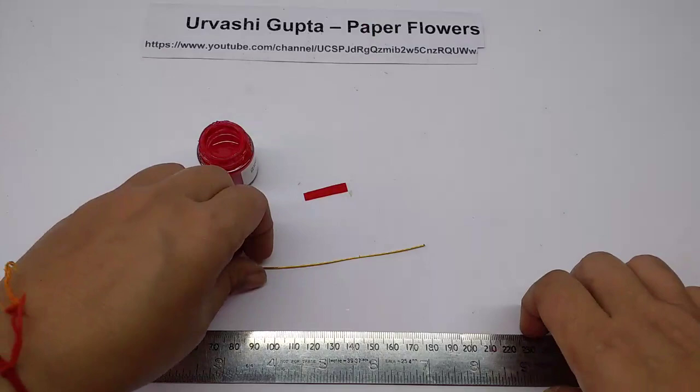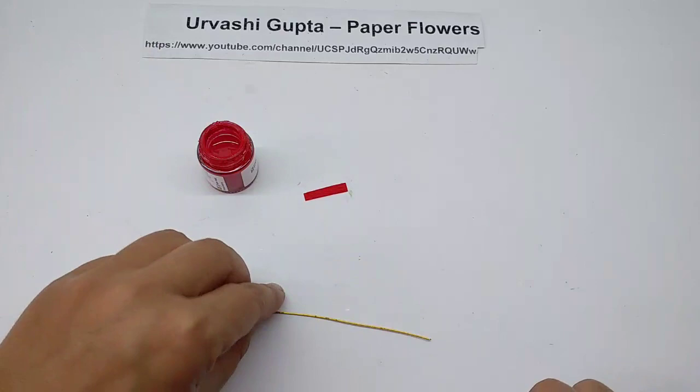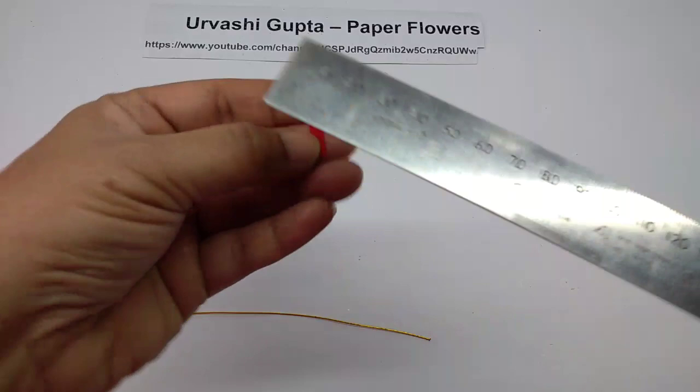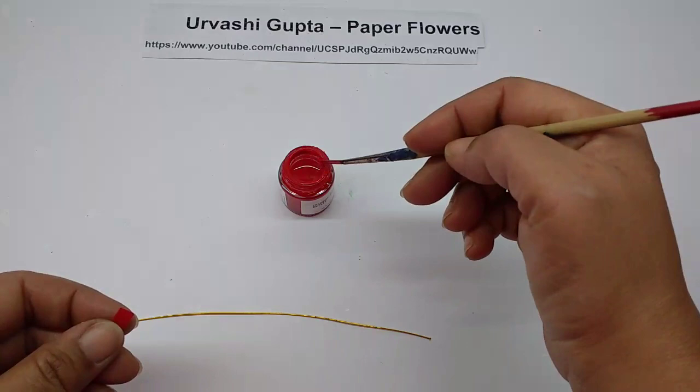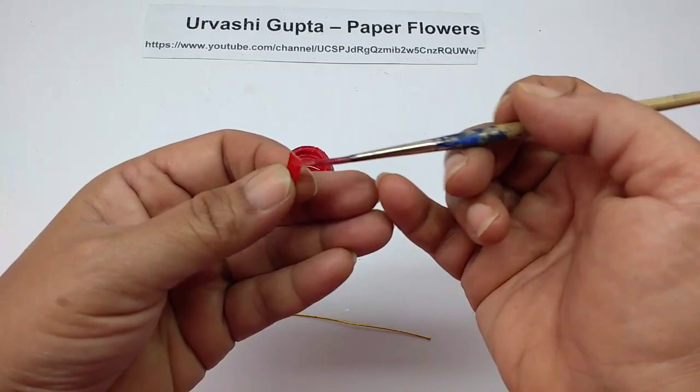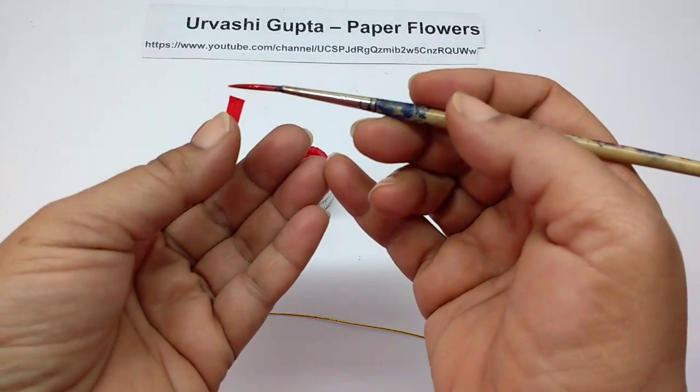For the flower, first cut a piece of thin wire about 16 centimeters long. Now cut a small strip of red paper, about half a centimeter by 2.5 centimeters. Take the red color — actually it should be dark maroonish red — and color the top of the strip. Let it dry.